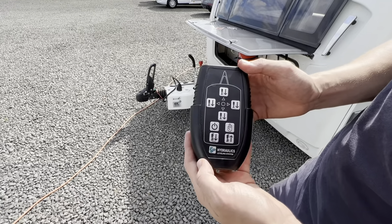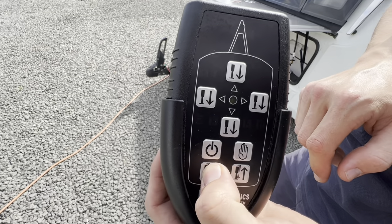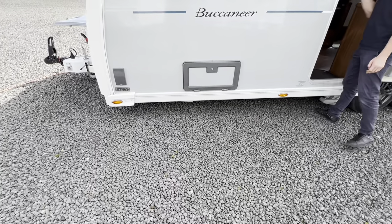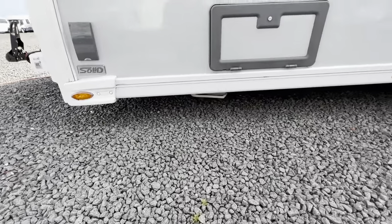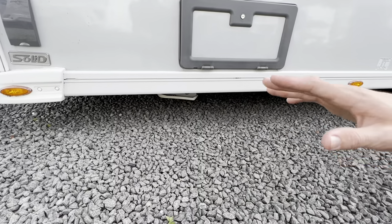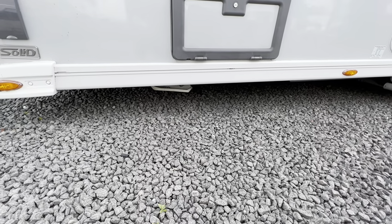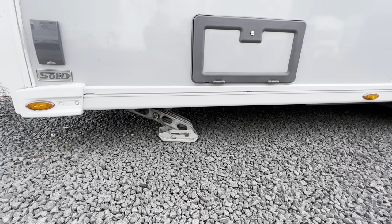Once you're ready to put the levelling system down and level the caravan, press the on button — see the lights come on there — and just press auto down. You may have to go close to the caravan for it to get a signal for the controller. You've got hydraulic legs on all four corners and two hydraulic stairs in the middle on the axle to level off your caravan. As you can see, your legs are coming down and it's raising the caravan to get it level.